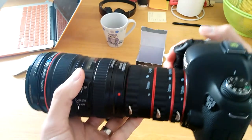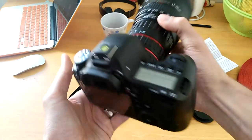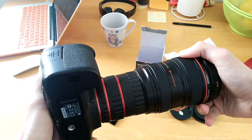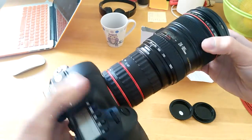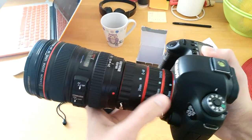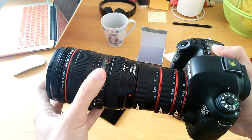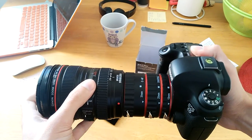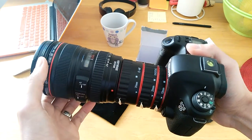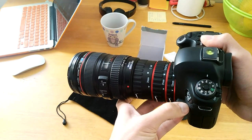Yeah, I admit it looks kind of weird — it's longer — but it's cool. It doesn't matter if it looks weird as long as it works. The thing about these extension tubes is that they allow the lens to be farther away from the sensor, which means you can get the lens closer to the subject, and that's how you get such great macro photos. The closer the lens is to the subject, the farther it is from the sensor.